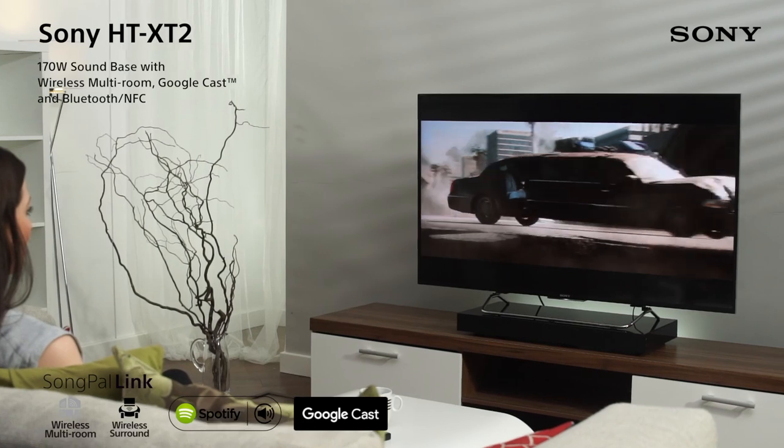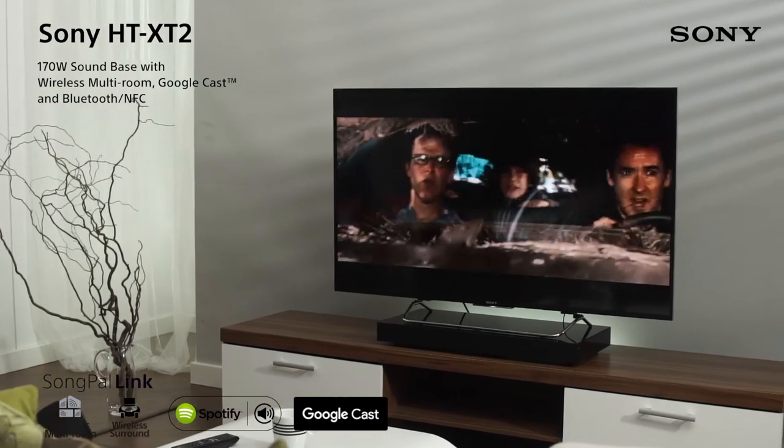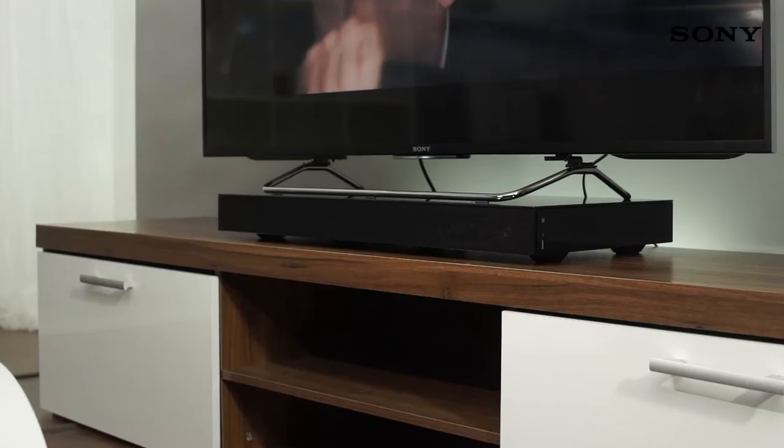The Sony HTX-D2 is a sleek sound base with online music streaming, a range of connectivity options and great sound quality in a one-box, compact and elegant design.